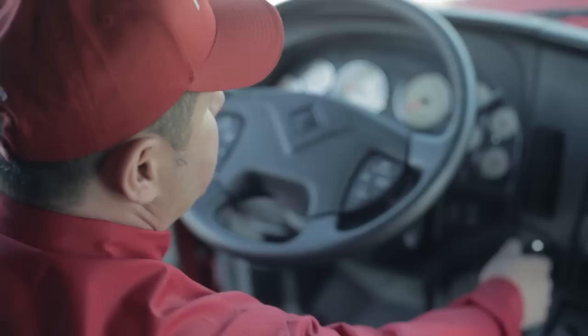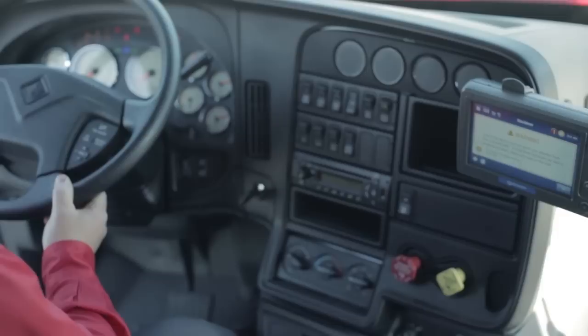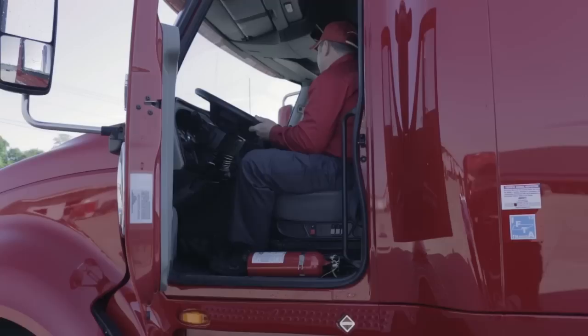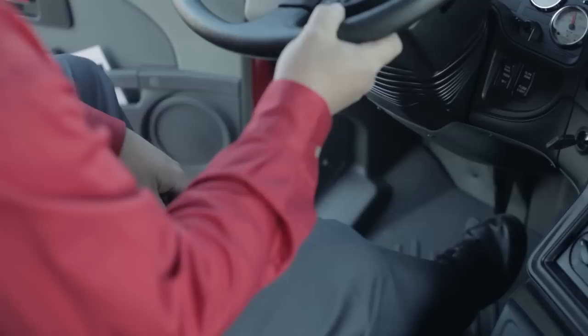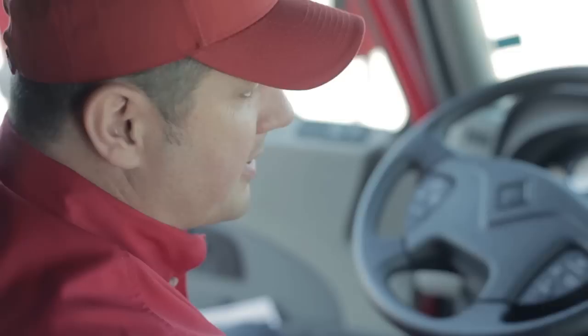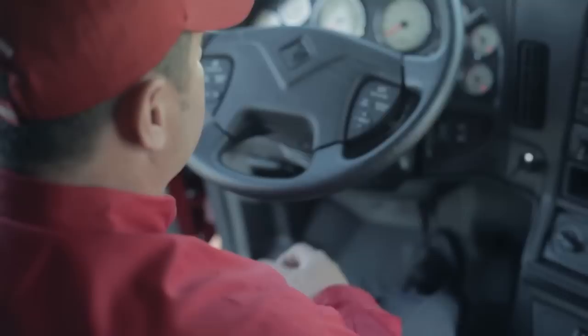Turn my ignition key back on. Release my parking brake and apply my service brake. I should have approximately a 10 PSI drop applying the service brake, and after that I'm going to check and make sure that nothing else drops — it should hold pressure. I'm going to bleed my pressure down to make sure my air warning buzzer is working properly, then bleed it on down to make sure the tractor protection valve is working.